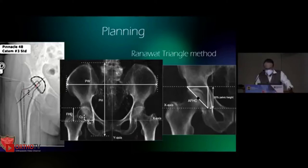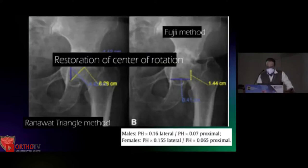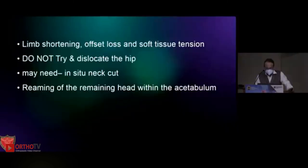That's the Ranawat triangle — it is one-fifth of the pelvic height. You form an equilateral triangle and place the cup five millimeters lateral to the teardrop. Less than five millimeters of restoration of center gives good long-term follow-up; more than ten millimeters deviation and the results are disastrous. There are other methods but what we follow regularly is Ranawat's method.